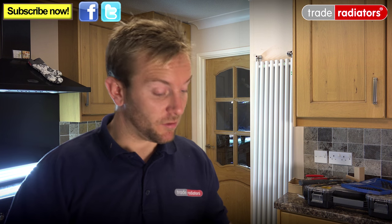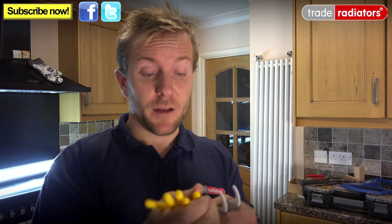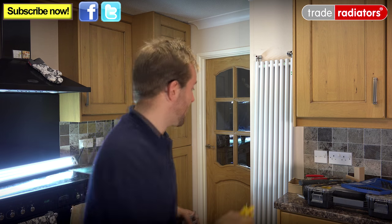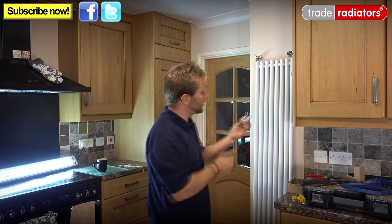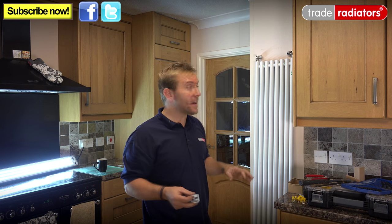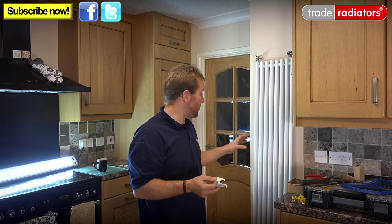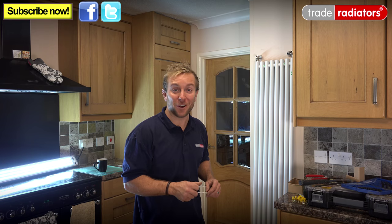Now that the radiator is ready to install, we can look at how we're going to install the brackets. These radiators come supplied with all their own screws and plugs — nice yellow plugs and really chunky screws so you don't have to worry about fixing problems. The easy way to position the brackets is to think that the centre of the bracket is the centre of the first inside rung on the column rad. We've done videos before on installing column radiator brackets so we'll show this in time-lapse — I hope you enjoy watching us struggle.